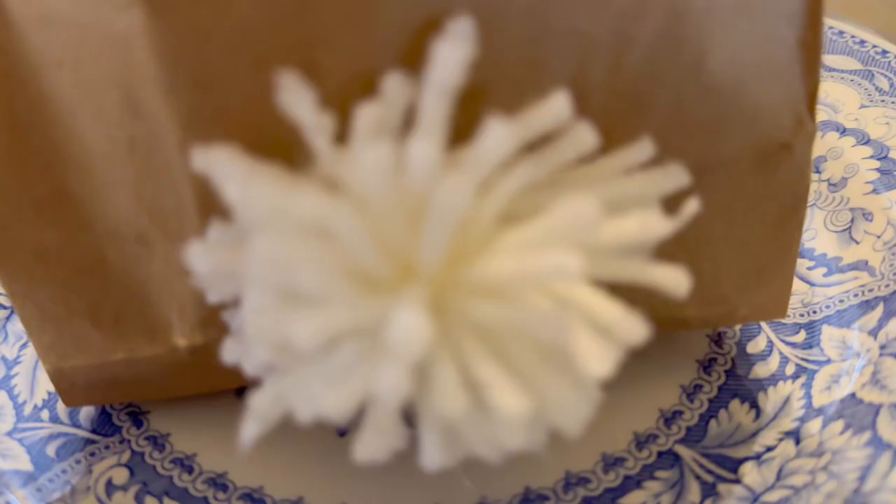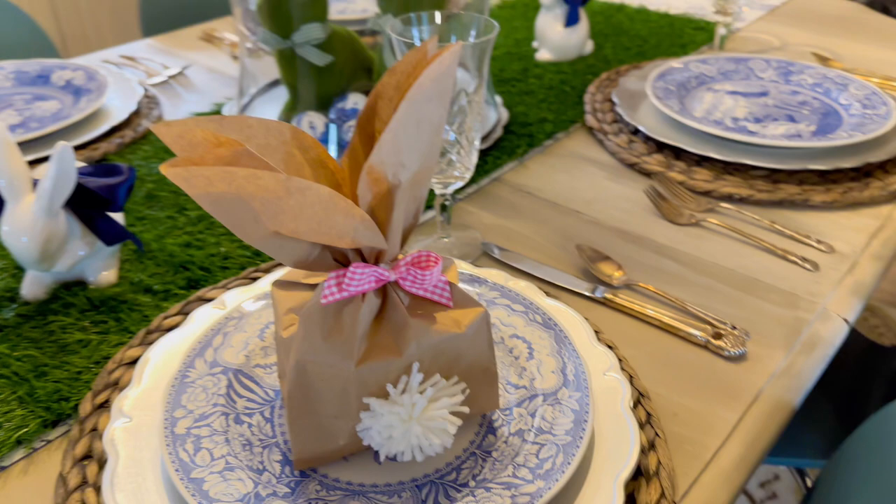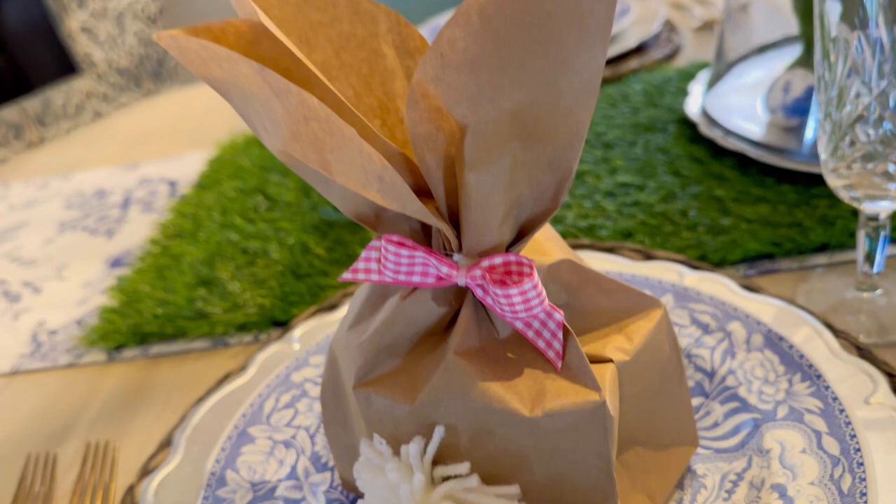I added it to our bunny and put it on a plate for the Easter table. I ended up adding a cute little spring hot pink gingham check bow to the bunny ears. I'm in love!